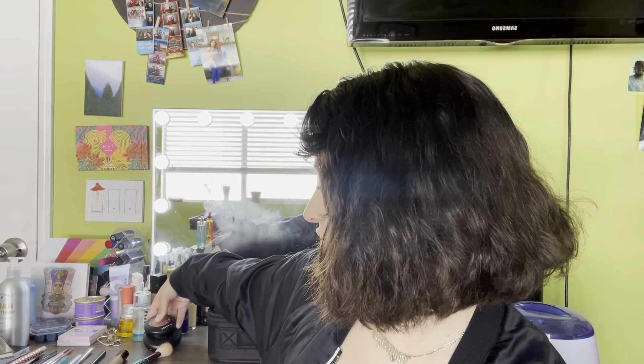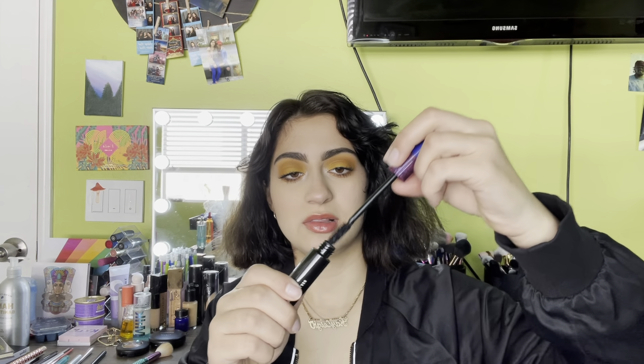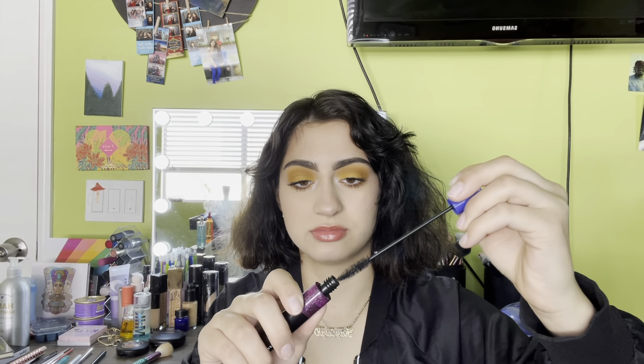For my blush, I use the Mineralize Blush in Lovejoy from MAC. Ever since I've been working for MAC, I've tried a lot more products. I used to be into other skin products — concealers, foundations — and now that I work there I got into the eyebrows they have. I am very picky and I feel like I like a lot of their products. And especially this mascara — this is the Hot and Naughty Waterproof Lash Mascara. I like to do waterproof because I have allergies.